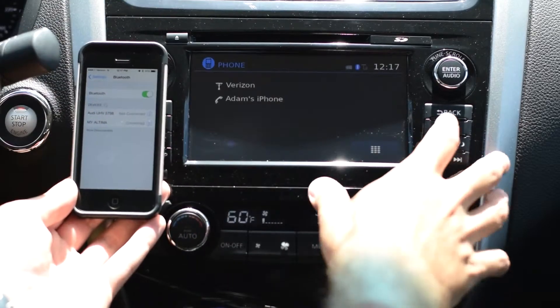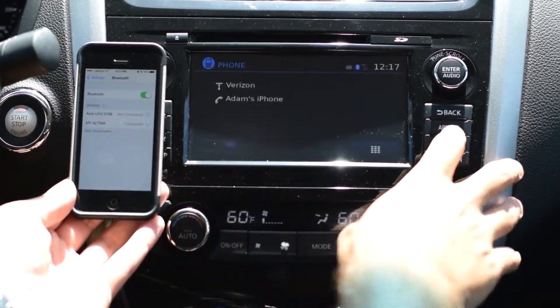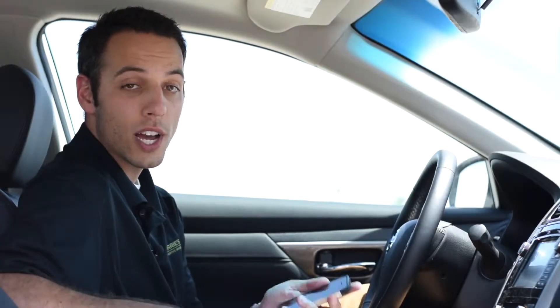You can use the Pandora radio app and make phone calls through here. Thanks for watching our quick overview on how to sync your iPhone to the Nissan Altima. Make sure to stop by Maury's Brooklyn Park Nissan with any further questions. Thanks again for watching, and make sure you buy happy.